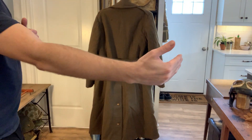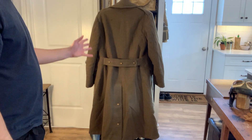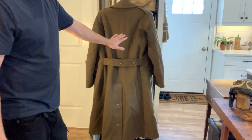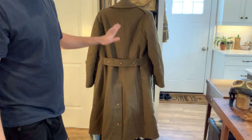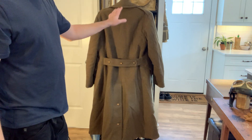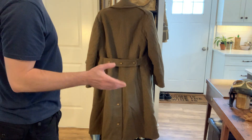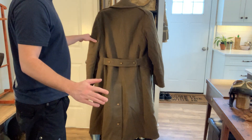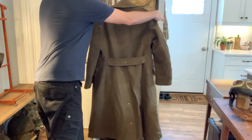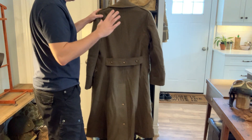Hey guys, Buddy Vintage here. Sorry about the widescreen of the video — I haven't been able to figure out a good way to shoot a tall greatcoat for YouTube yet. Obviously portrait would be better. I just wanted to show you the difference between an early war 1939 pattern greatcoat and a 1940 pattern greatcoat. The differences are very small, but I've been learning as I go and I'm just a beginner, so this is more for beginners to understand the general differences.